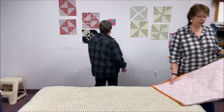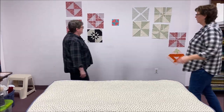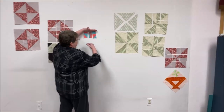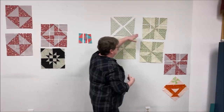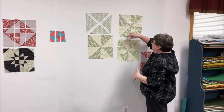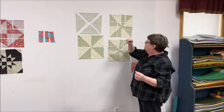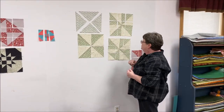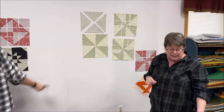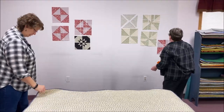For the next pinwheel variation, you're going to take the block and cut it again - both here and here - meaning you cut it once and then you cut it the other direction too. Again we had to do a little bit of math to figure out the measurements. Then you start turning the blocks around.